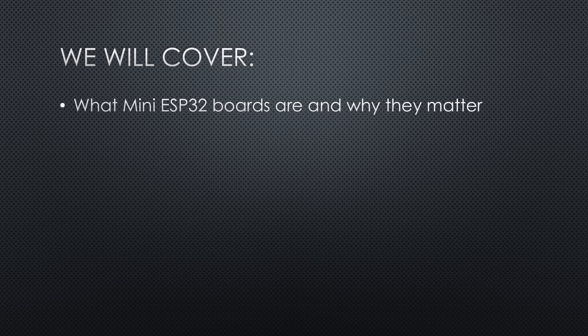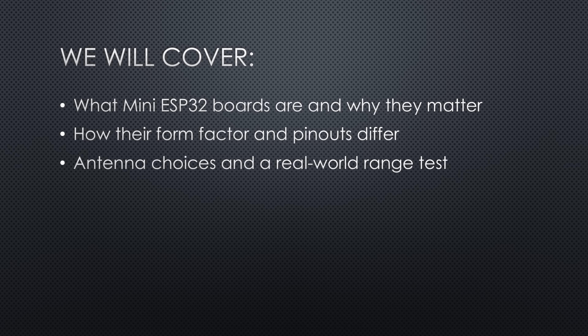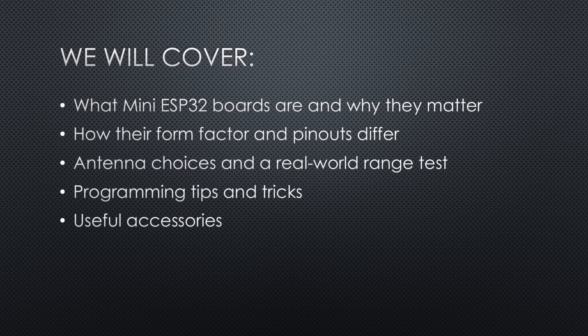In this video, we will cover: what mini ESP32 boards are and why they matter, how their form factor and pinouts differ, antenna choices and a real-world range test, programming tips and tricks, useful accessories, and my final verdict and best picks. Let's dive in.